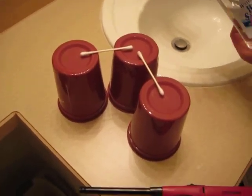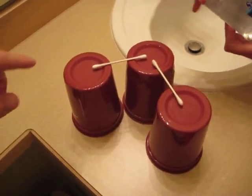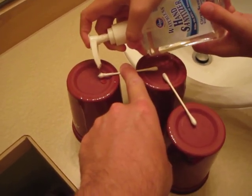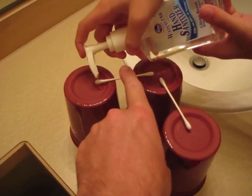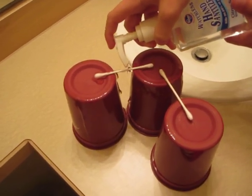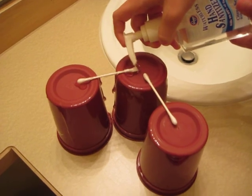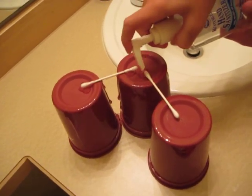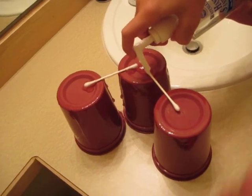We're going to make a little land bridge, run from one cup to the other. Just put it on there so it gets on the end, and then you can run it across the thing. There you go. Tip it down, tip it back down.